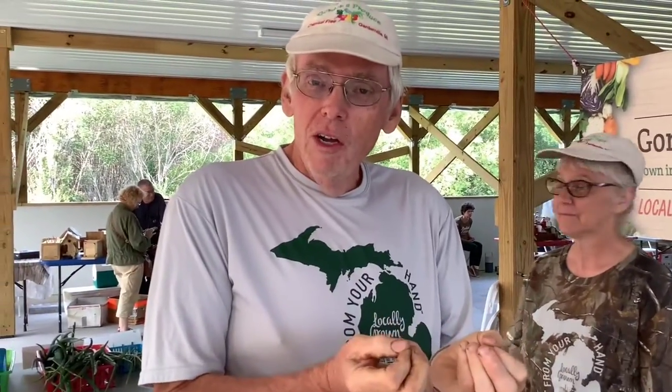Then bake it like you would a pizza. It takes a little bit longer because the dough is really watery from the zucchini. But it comes off tasting delicious. It doesn't taste like dough, but that zucchini just soaks in all that flavor from the ingredients. And it's just a delicious vegetable pizza. It's very good.